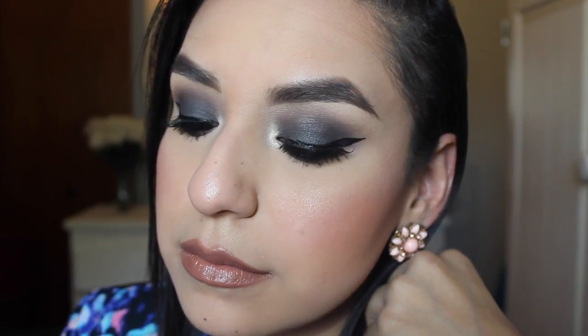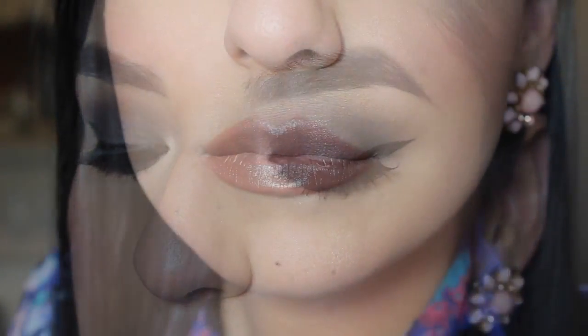Hi guys, so today I will be doing my very first one-brand makeup tutorial and the brand that I'm going to be featuring today will be ELF, which we all know and love. So if you're interested in watching, then stay tuned.